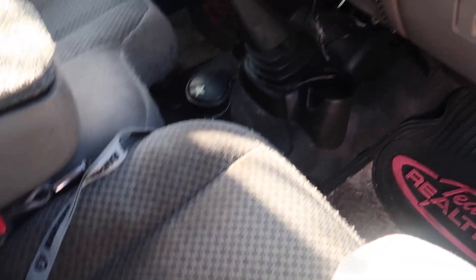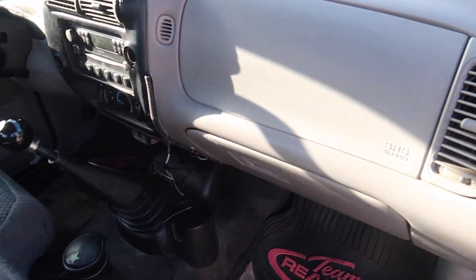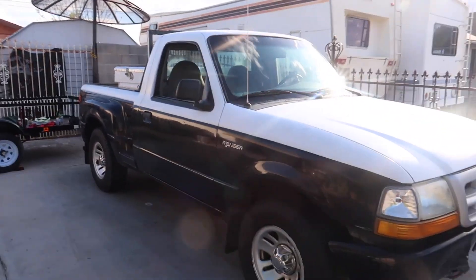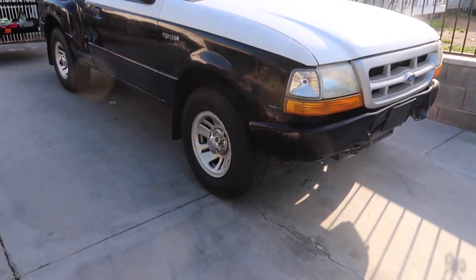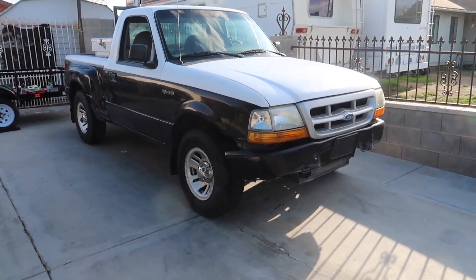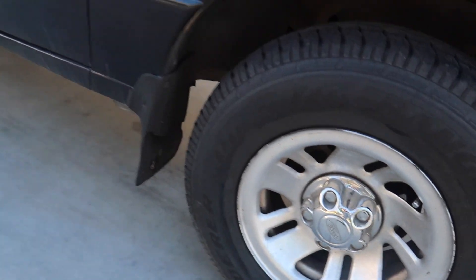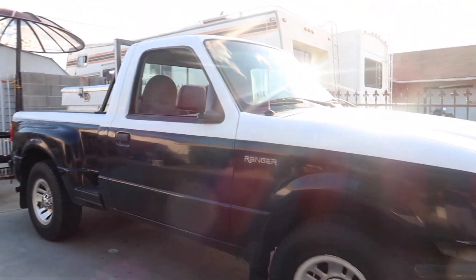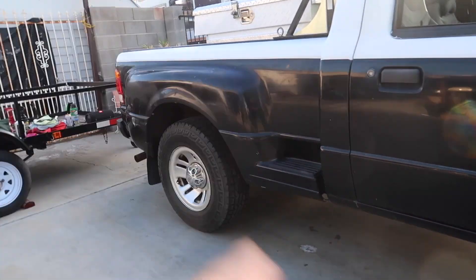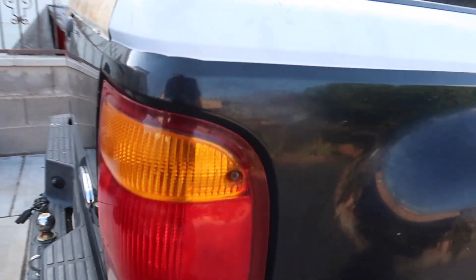It's a five-speed manual 2.3-liter. I already had to fix the fuel pump and the radiator, and now I've run into another problem — the AC doesn't work. I need to fix that especially since it's gonna be summer here in Las Vegas; you've gotta have AC or you're gonna die. I'll probably fix that next month when the heat starts coming. I'm also going to black out the taillights.